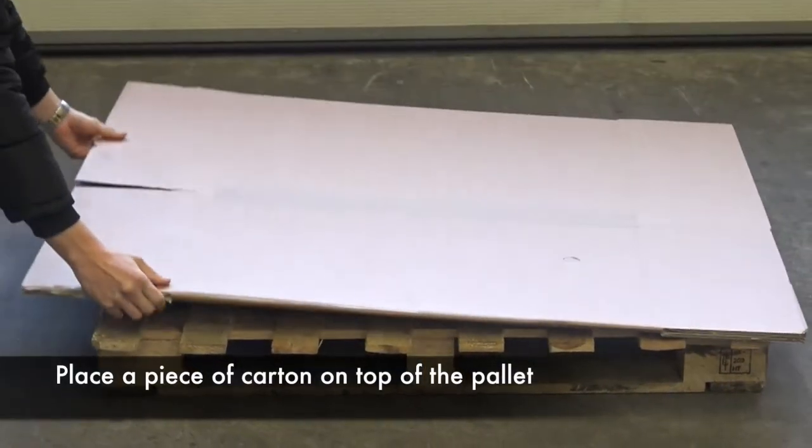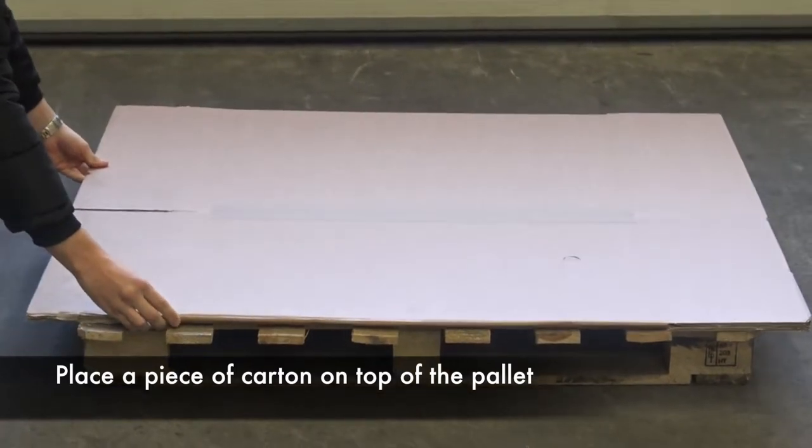Place a piece of carton on top of the pallet. This is to avoid puncturing of the liner.